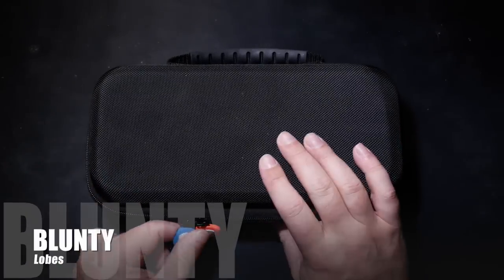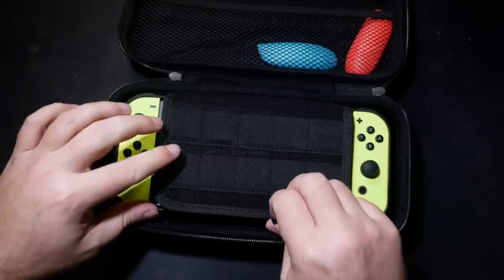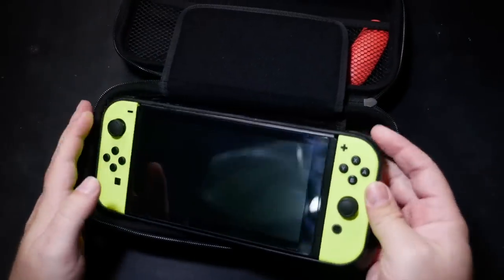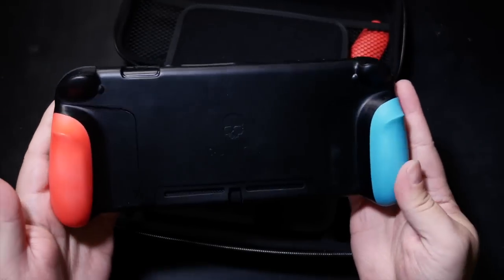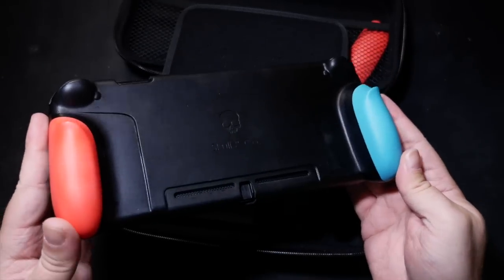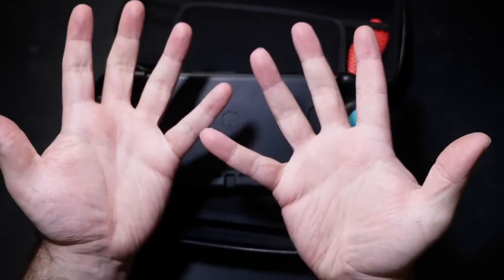Hello again, I am Blonty, and check this out. It's called the Switch Case, and this is actually a handmade sample, so it's not quite representative of what will be the final product. But it's awesome, and it makes a huge difference to the comfort factor in playing the Nintendo Switch handheld, especially if you've got big hands like my idiot cartoon man paws.